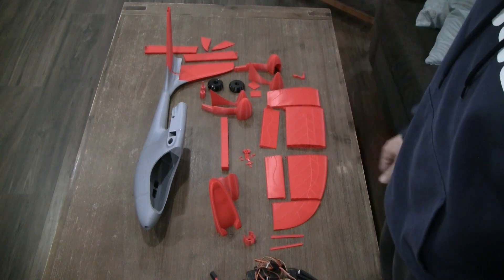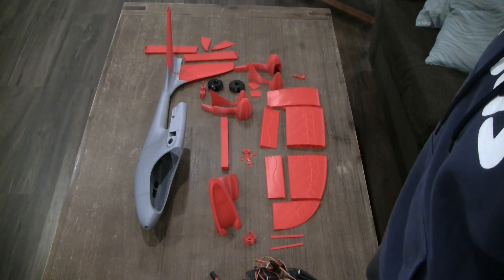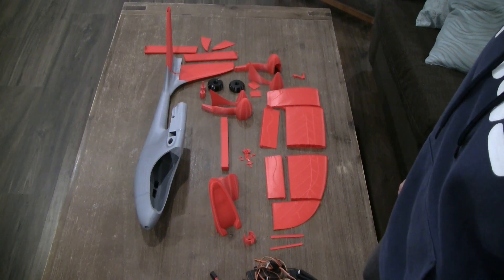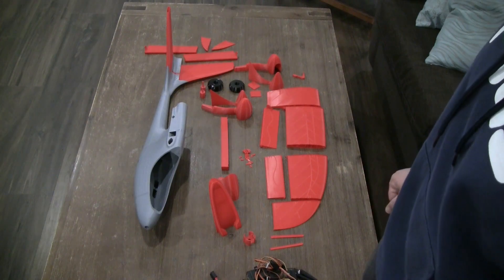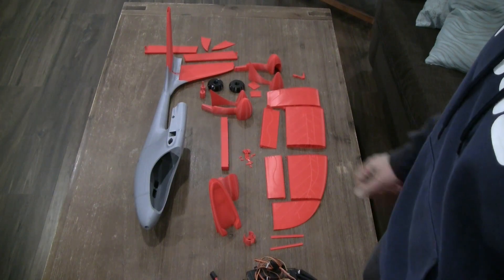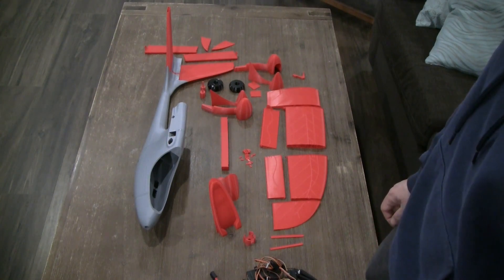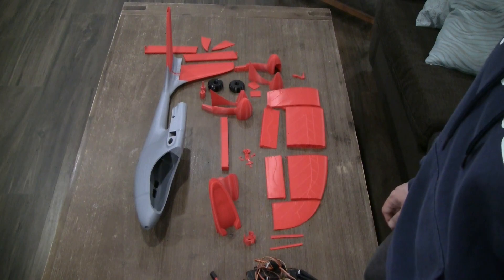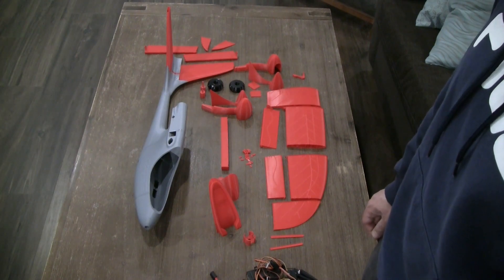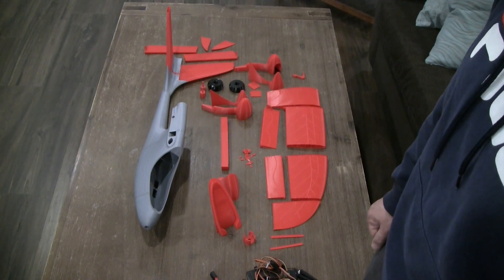It's a V-tail, which might complicate the configuration a little bit, but nothing overboard. I think it's quite a good airplane for beginners. If you want an airplane that is easy to print and easy to fly, this is a good plane. I'll leave the link for the files in the description below. Let's go ahead and start — I'm going to take you through the different parts and how to assemble this airplane together.